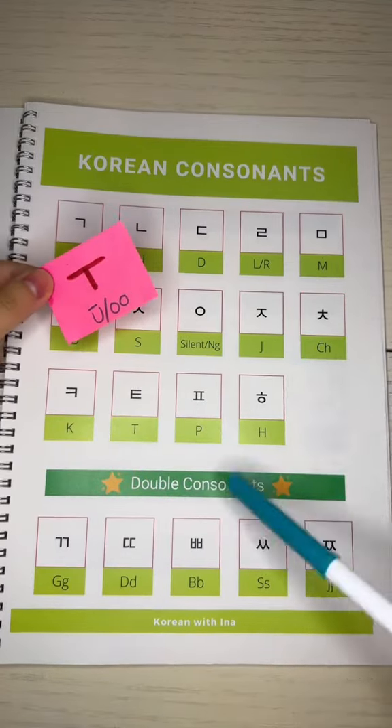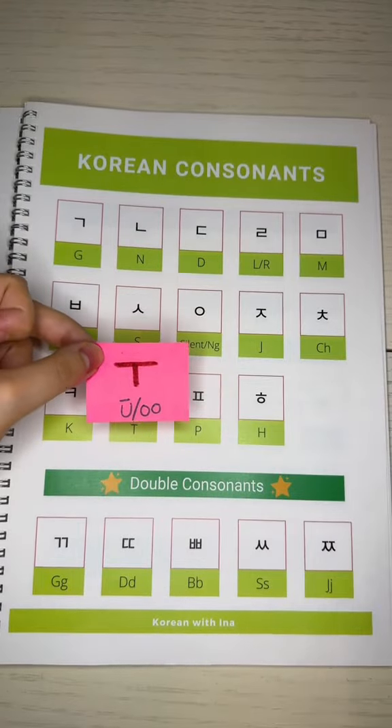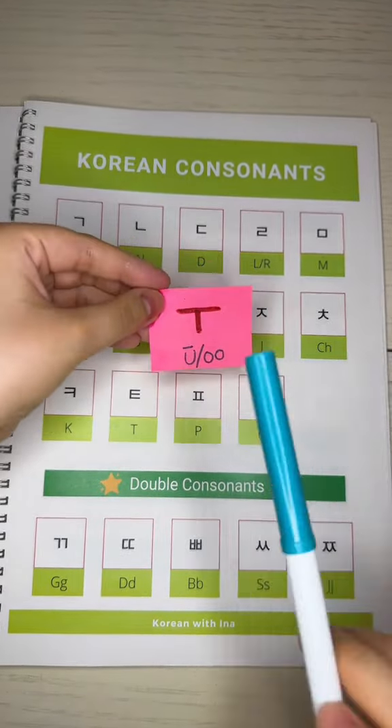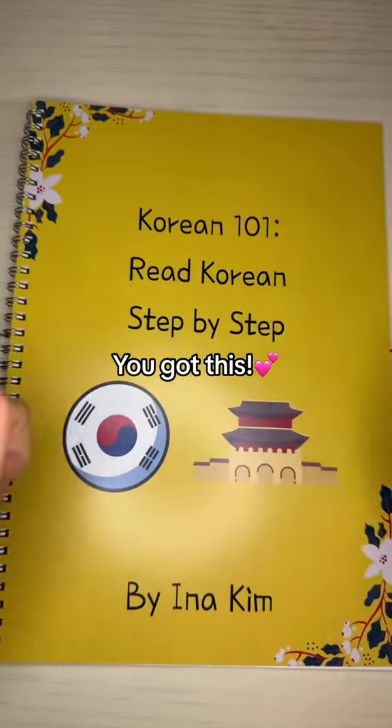Just like that, you can attach this vowel to any Korean consonant and make words out of it. Just remember, this vowel sounds like U to the young to the U. You got this!